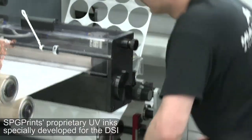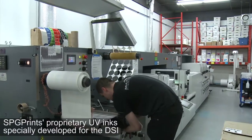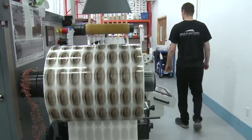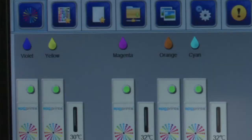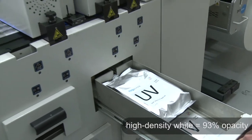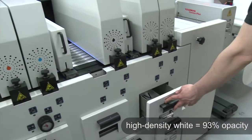They do their own ink, so that was a key feature for us — the player we choose controls everything, 100%, from manufacturing the press to the ink. The DSi press we have here is an 8-color press, 13 inches wide. We have CMYK, orange and violet, digital primer, and a very nice opaque white. We also have the flexo station inline and die cutting inline, so it's a one-step process.